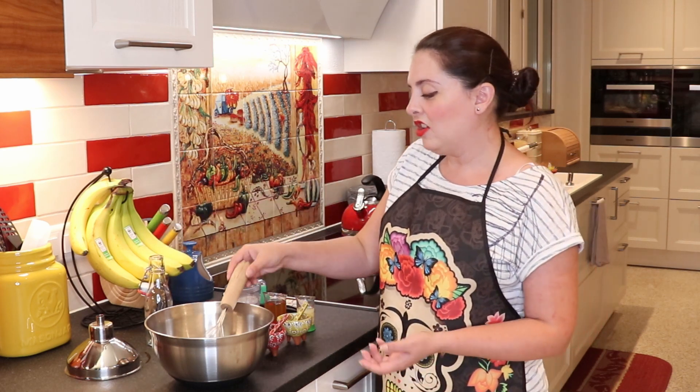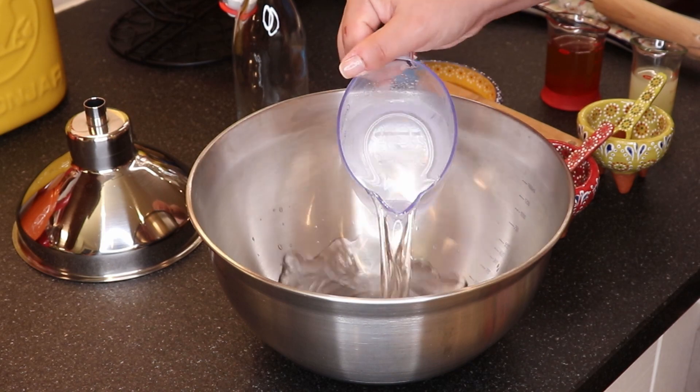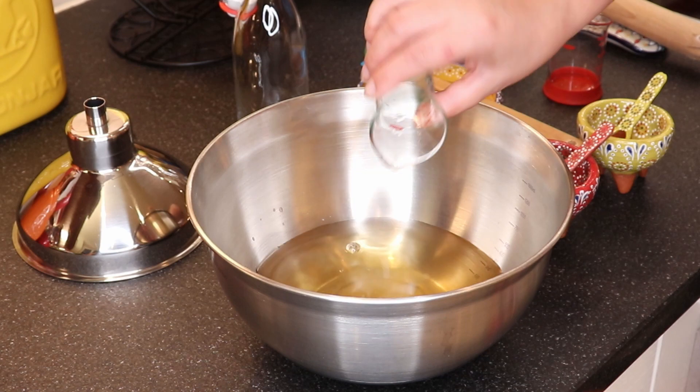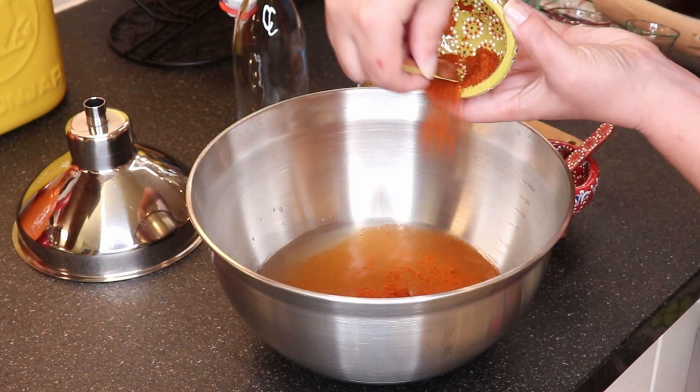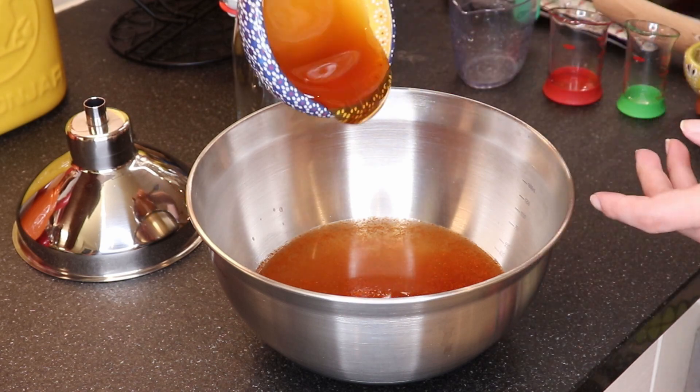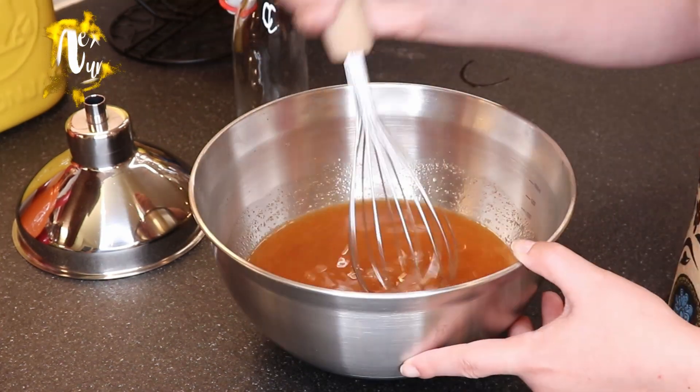And here comes the recipe — super easy. In your bowl you're going to put your water, your apple cider vinegar, your lemon juice, the cayenne pepper, the ground ginger, and the honey. And once everything is in there you're just going to whisk it all together, blend it well, and you're done.